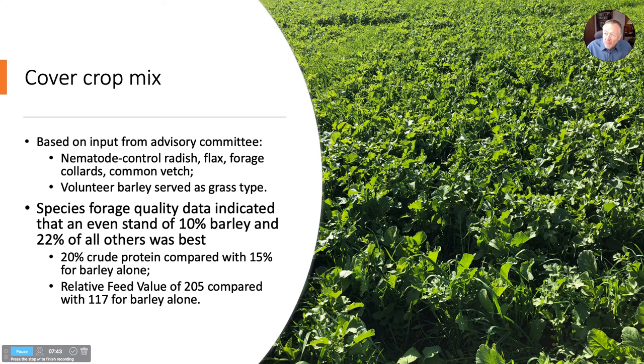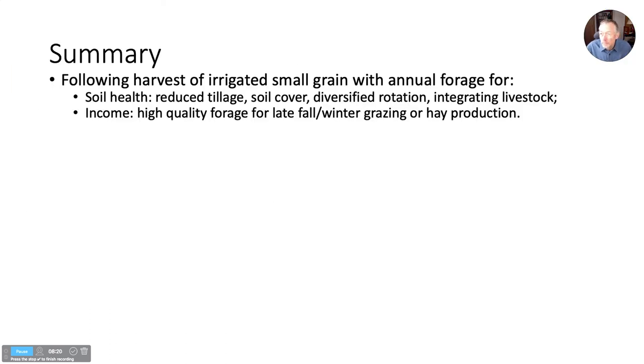We didn't get a good mixed stand, but we got enough to analyze forage quality on each species and estimate what it would be like with a good mixed stand, which a lot of farmers do achieve. We found that the less barley in the mix, the higher the crude protein and the relative feed value. Barley is a good forage, but these others are better. An even mix of those four species plus a little less barley gave us the optimum crude protein and relative feed value. So it might be worth spending the extra money on that cover crop mix if you're after the highest forage value, and a diverse mix of roots and plants also has advantages for soil health.